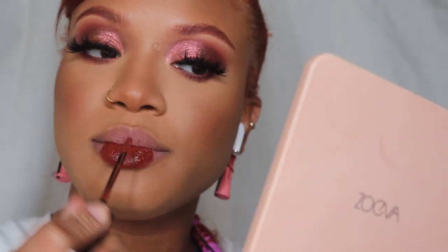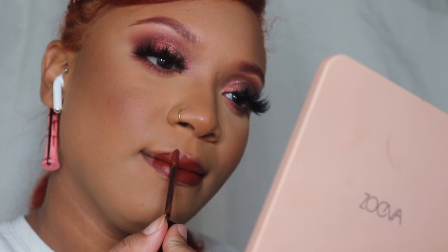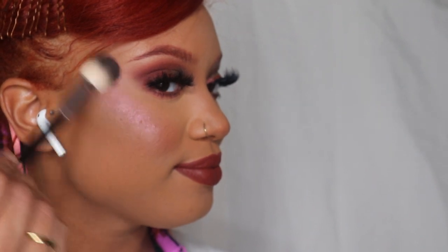I'm also using that same liquid lipstick for lip color — I really wanted the look to be very cohesive and wanted to show how you can use one product for more than one thing. This is the Supreme Highlighter by Zoeva, which fits perfectly with the look — it's a pinky color. This is the finished look! I hope you guys enjoyed it. Don't forget to like, comment, and subscribe to my channel — I'll see you in my next video!